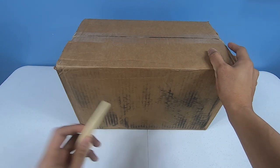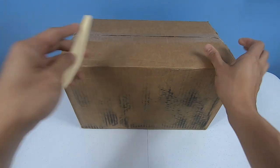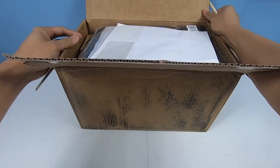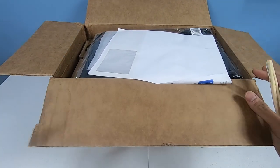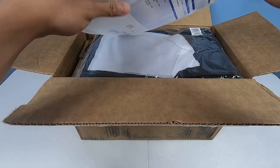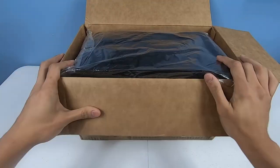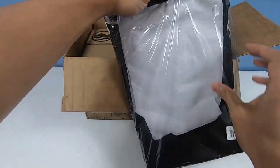I finally got this order from Indiegogo. It's called the Go Chair, and what it is is like your typical portable chair replacement for when you go camping or to the beach. Those chairs that you have to unfold — well this version is the portable version, supposedly a lot better. So let's see what we have in the box.